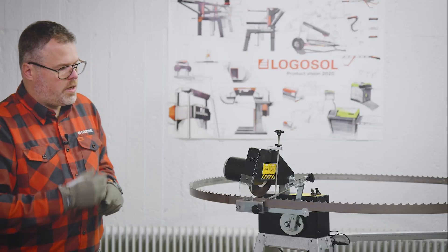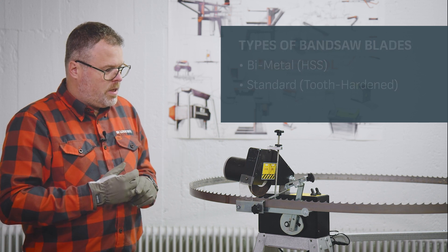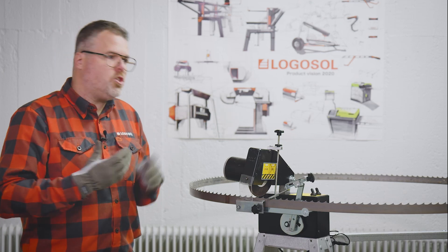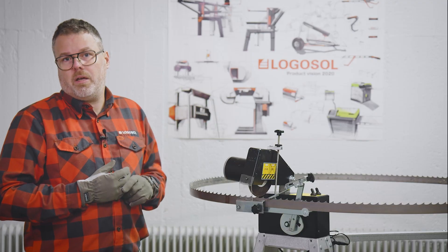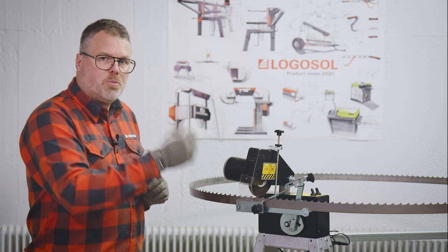Before we start sharpening, a few things about the machine and bandsaw blades. The machine can handle bi-metal or standard tooth-hardened bandsaw blades without a problem. The most common blade width is 32 millimeters, which the machine handles just fine. A normal bandsaw blade can be sharpened four to six times, getting a lot of use before you need to replace it. The machine can handle a large variance in pitch — from 16 millimeters up to 32 millimeters.